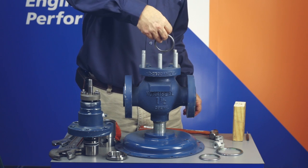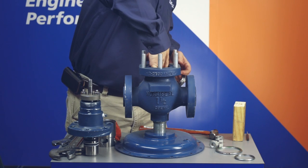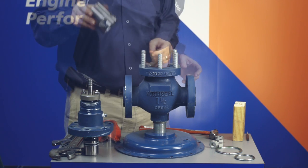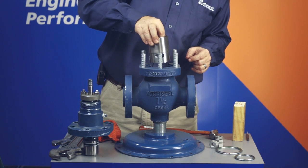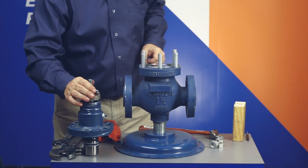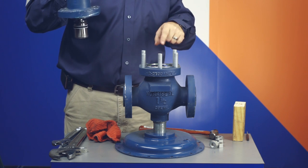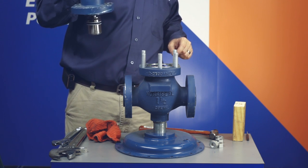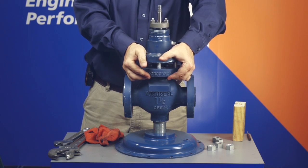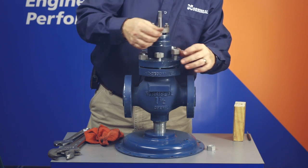Install the new seat gasket into the cavity in the body's bridge wall, and then install the seat ring into the body's cavity. If the valve has a soft seat, install the seat insert in the groove on top of the ring. Install the cage on top of the ring, and then install the new bonnet gasket into the top valve body flange recess. Install the new gauge gasket in the groove on top of the cage, and lower the bonnet stem plug assembly onto the body, guiding the plug into the cage.